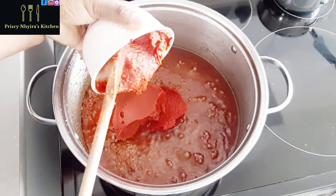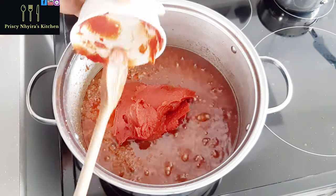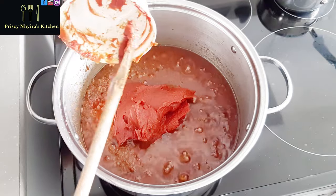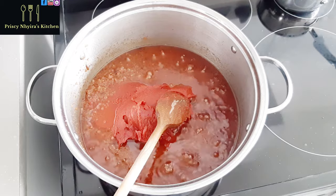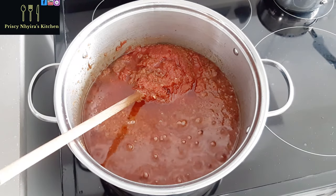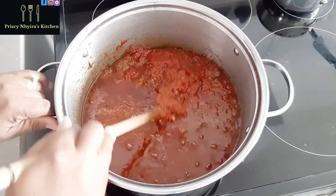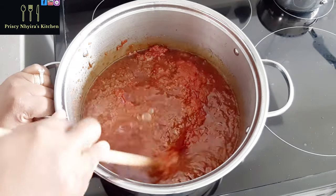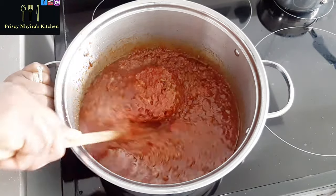Now I'm going to add my tomato paste — I'm going to add everything to it. You notice I have not added any water, and I don't want to add any water. I want it to come out thick and nice; we don't want it to be watery. Continue to stir and you can see that the color is changing.